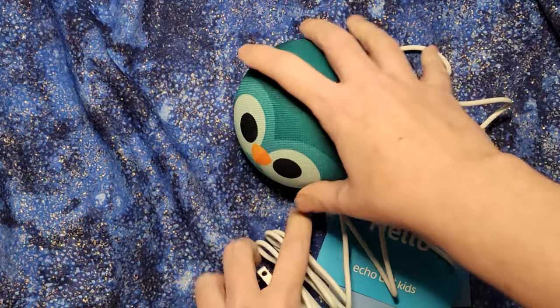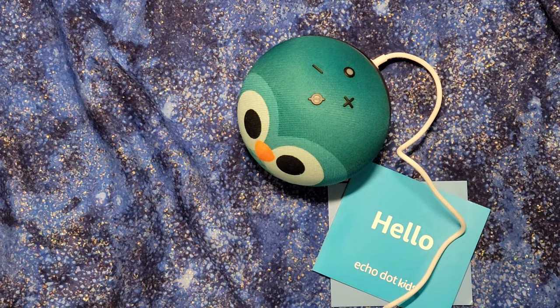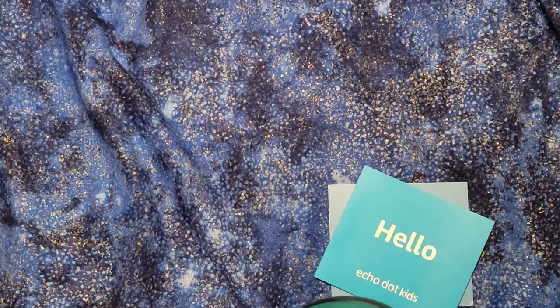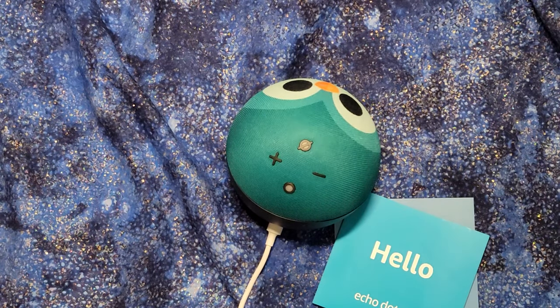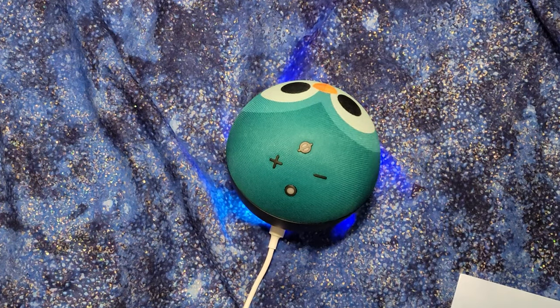Alright, we've got him plugged in on that side. Let's get him to the power outlet — alright, we've got him plugged in to the power outlet. He's lit up blue.